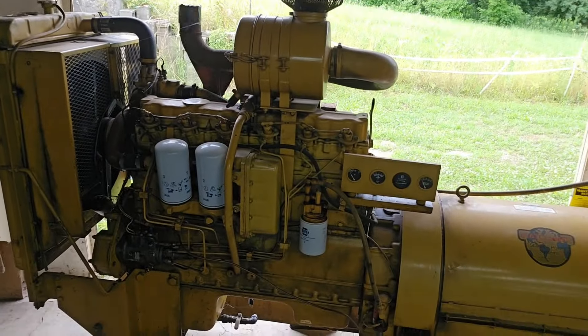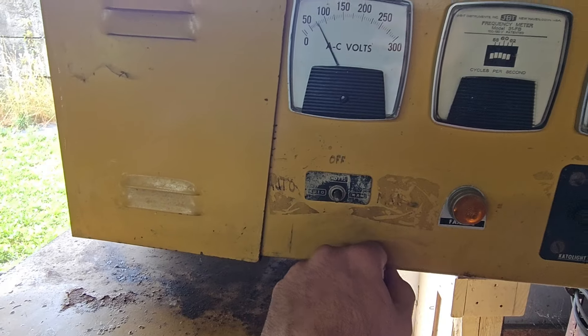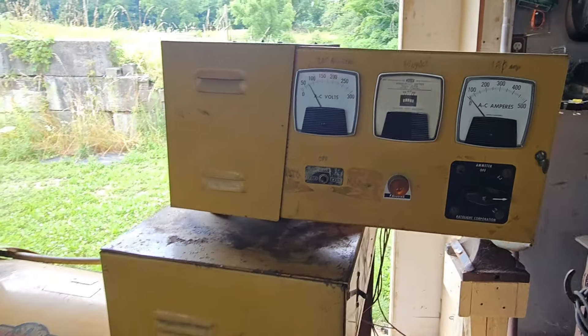Welcome back to the channel. Today we got a little different video for you — we're going to do a will it run on this generator. For some reason it doesn't want to start. It has auto and manual here, so we're going to dig into that and see why it's not going to start.